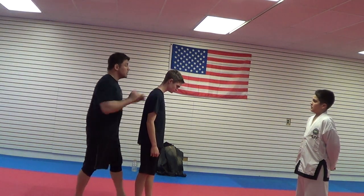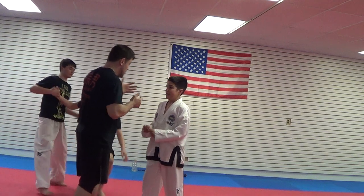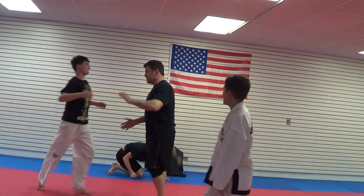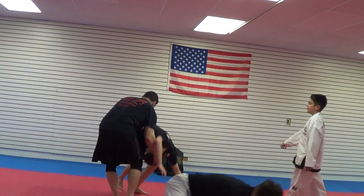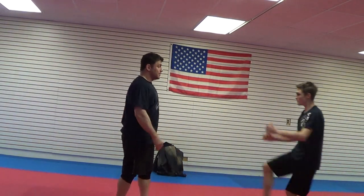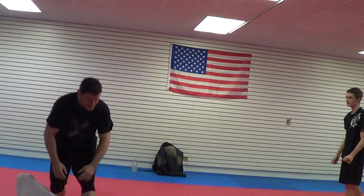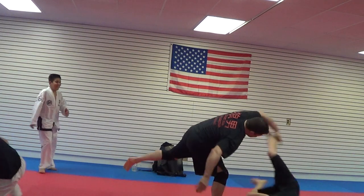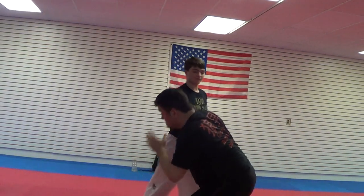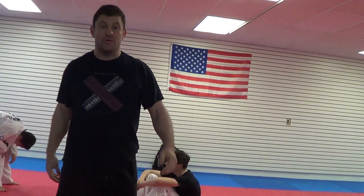Relax, relax. Come on — one attack and the other. Come on, rest, then attack me. This is awesome, man. We'll do that again a little more realistically in a second.